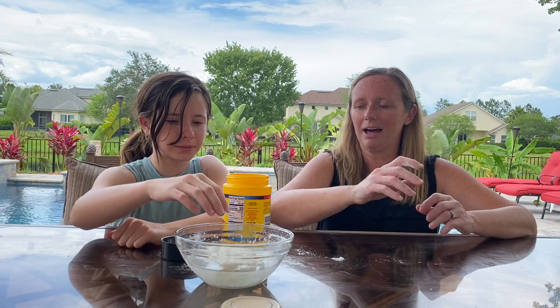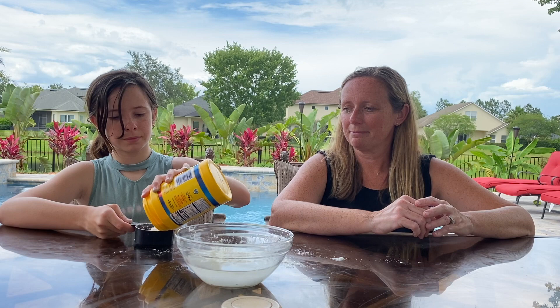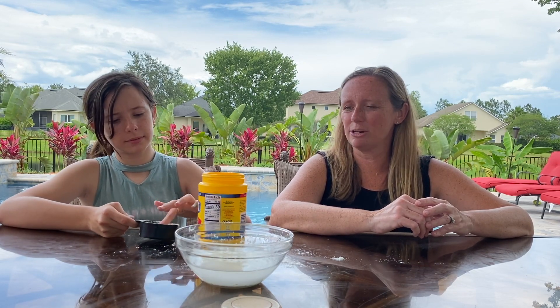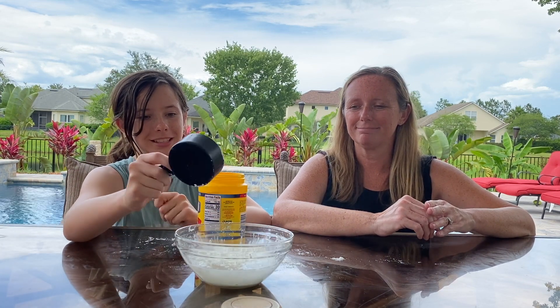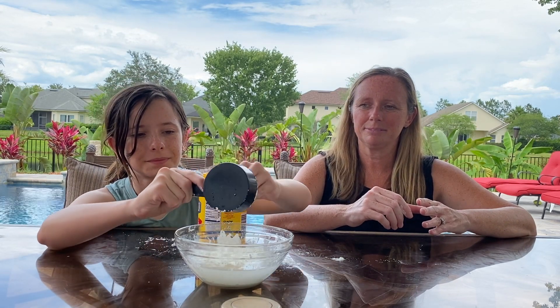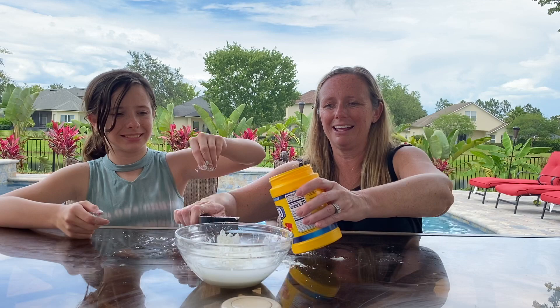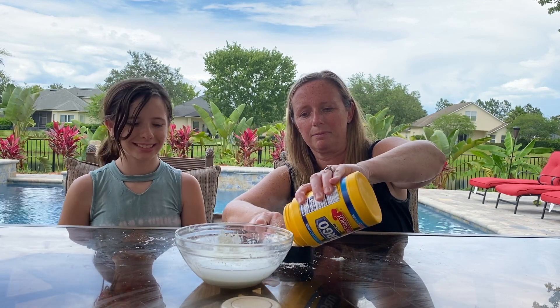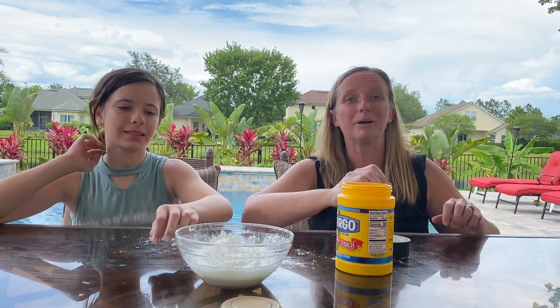Go ahead and do another half. That's close enough because we can always add some as we need it. That's a lot of powder — kind of cool. Alright and then another half and then we're gonna stir.